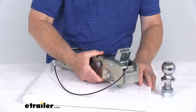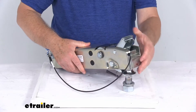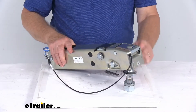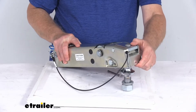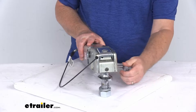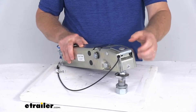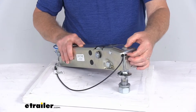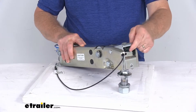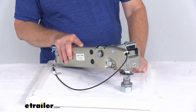With your latch open, when you're over the 2-inch ball, it will fall right into place. Put your latch back down and now you're hooked onto the ball. For extra safety, you slide this safety pin all the way through, and it will keep the latch locked onto the ball. If by chance the latch gets hit and unlatches, the latch won't open all the way — it will still stay attached to the ball.